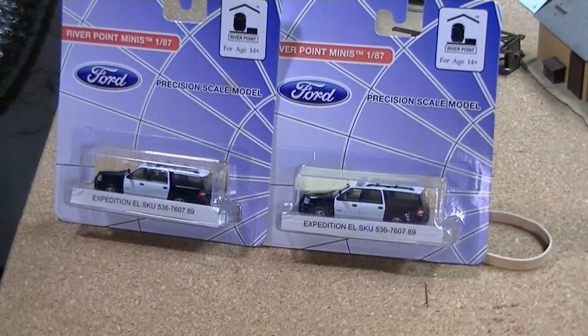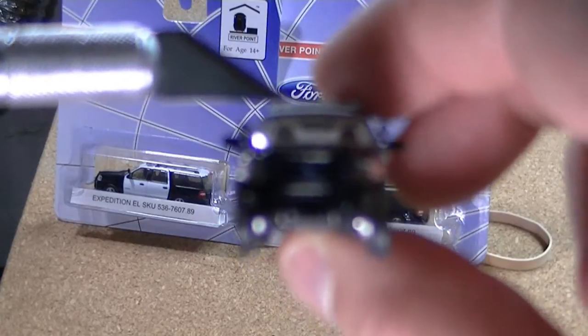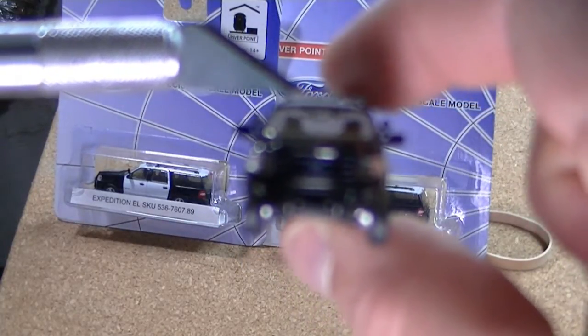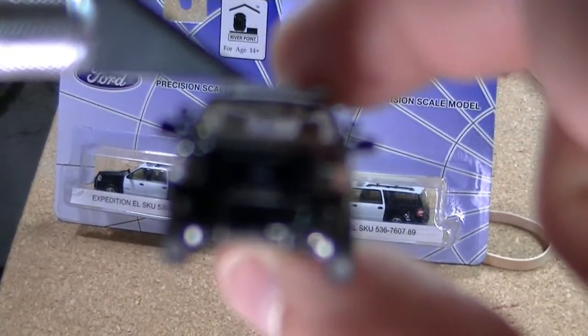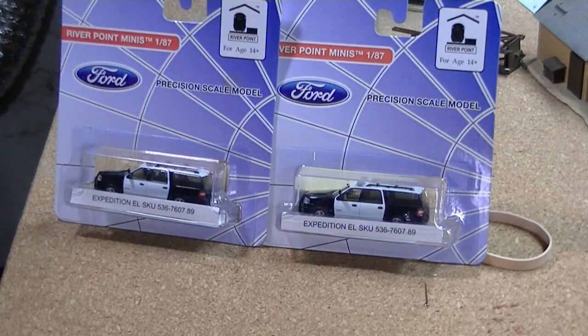Easily kitbashable. They also have nice accessories — if you want a colored light bar, they have light bars you can get that are colored. They've got several different models of light bars, all customizable. They've also got toolboxes and ladder racks — currently out of production, but they plan on bringing those back shortly. Riverpoint Station is, in my opinion, one of the best 1:87 vehicle manufacturers out there.